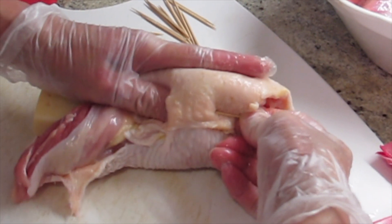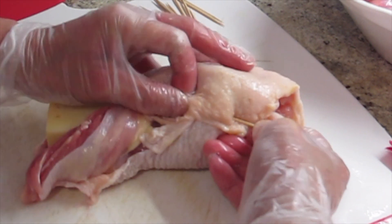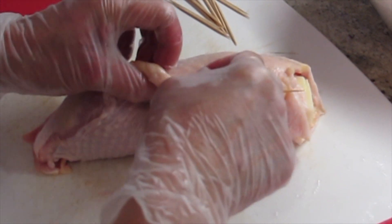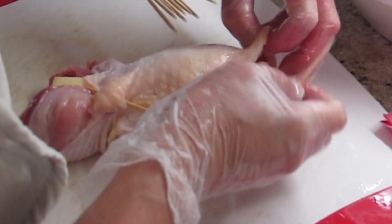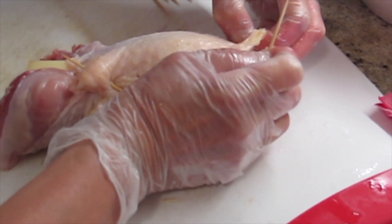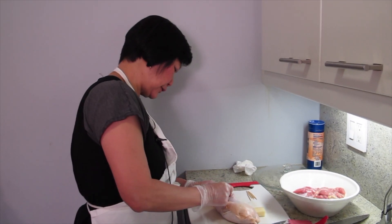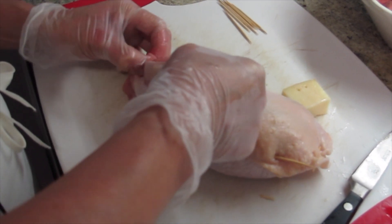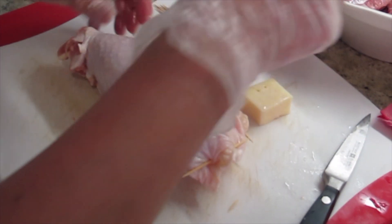That's why I didn't cut any skin. Are you going to cut it off later? No — it will be crispy. I'm trying to close it as best I can because I don't want the cheese to leak out. Maybe the cheese is too big — I'll cut a little piece out and put it in the other one. I know how to sew, can you tell? I'll do the rest of them.